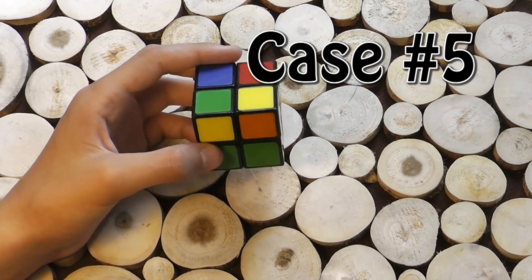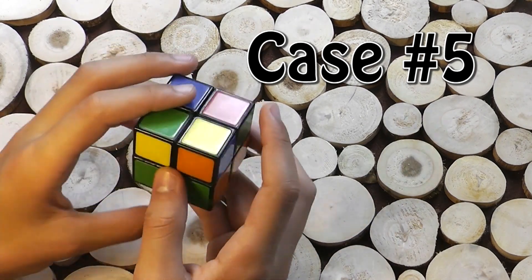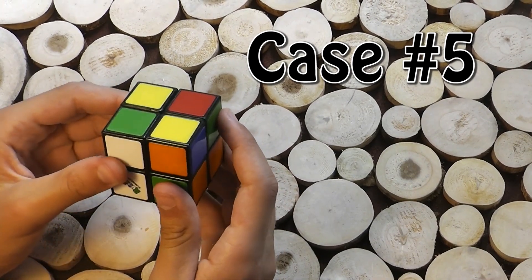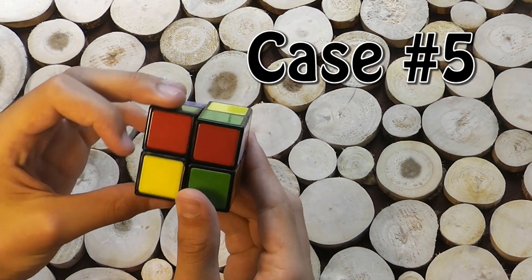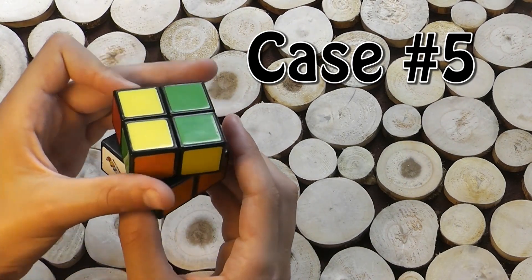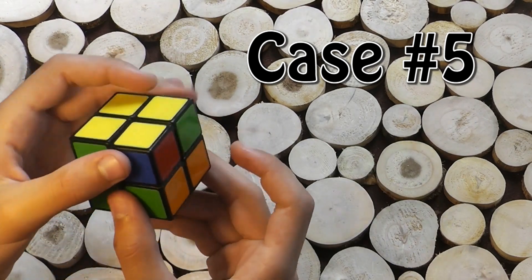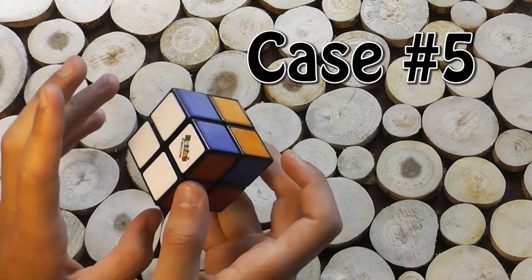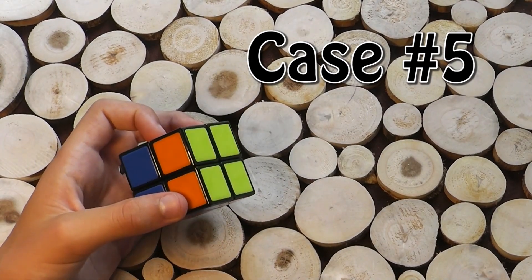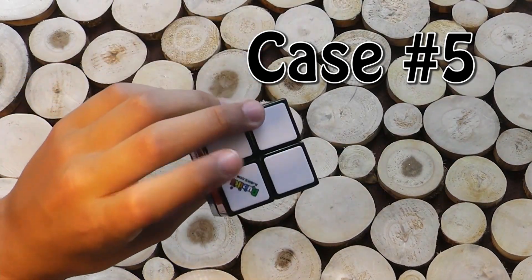This is another case where you have the one on the left and the one on the top, but you don't have this one on the right. So what you do is the exact opposite: you bring up the right, up the left, turn right, down the left, turn right again, up to the right, turn right twice, and bring down the left. Now you've solved the white and the yellow.